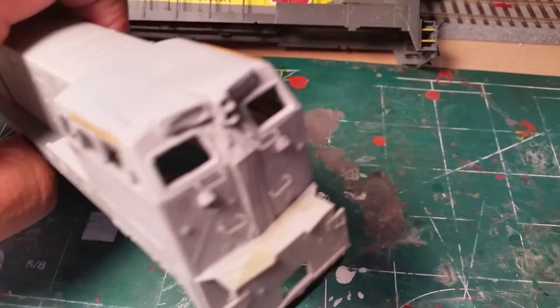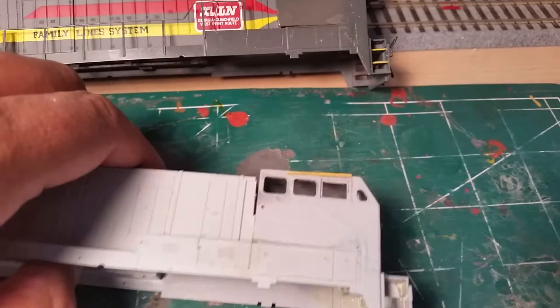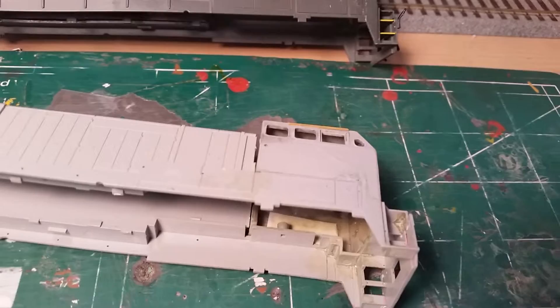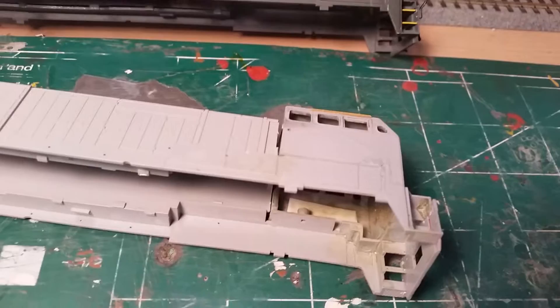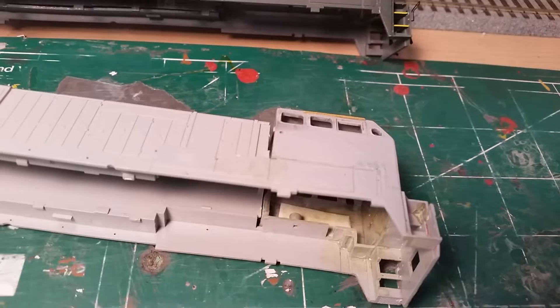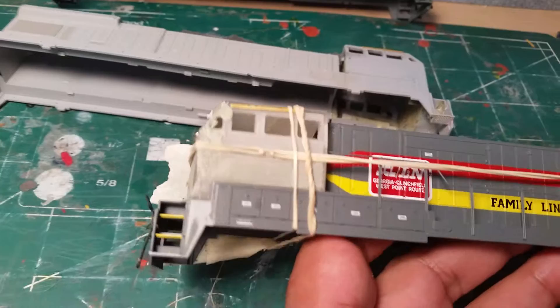I used an Exacto medium-tooth saw for that cut. I've added some of the handrail details on here — still need a couple of horns to add. It definitely beats having to cut apart a Bachmann BQ23-7 shell or searching eBay hoping to find one cheap. They run anywhere from 20 bucks and it gets quite pricey. Here is another cab that I'm also in the process of finishing up.